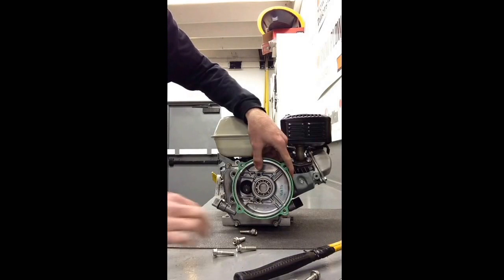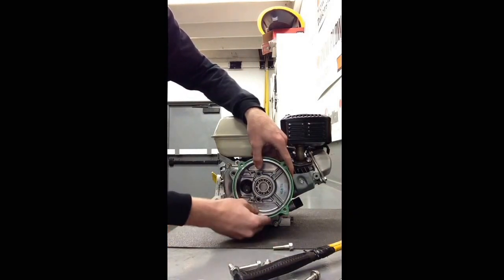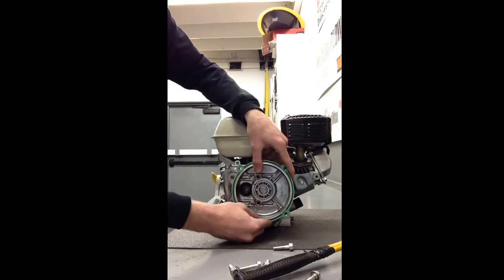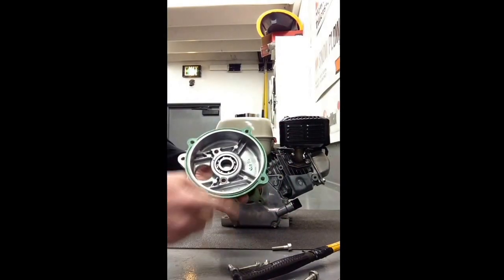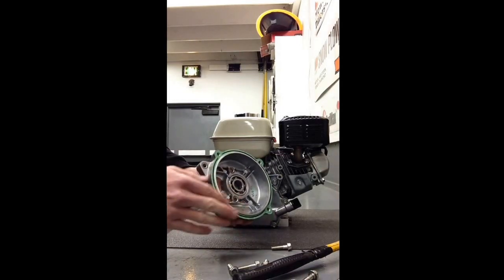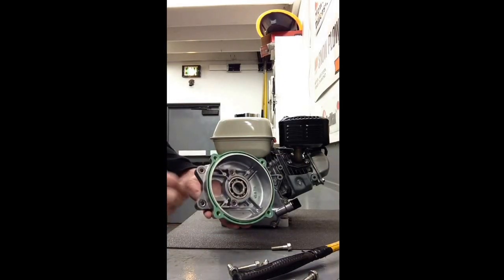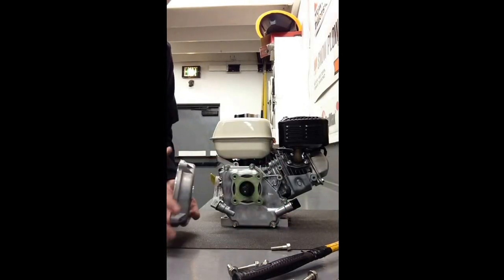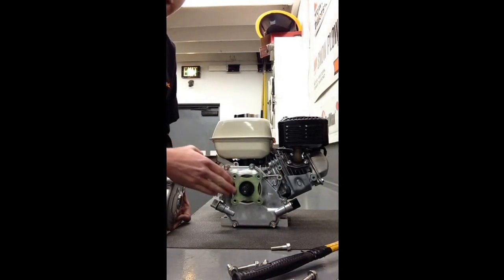Now that those bolts are off, sometimes this piece will fall off. If not, you may just have to give it a gentle tap with the hammer, but this piece is just going to slide right off like so. Keep in mind there is a gasket here — if this gasket starts to come off for any reason, just place it back where it was. That is an important gasket. Also keep in mind behind this, up against the base of the engine block, there's a gasket as well.